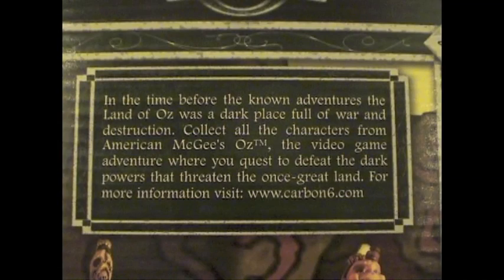On the back we have a small summary of the game: 'In the time before the known adventurers, the land of Oz was a dark place full of war and destruction. Collect all the characters from American McGee's Oz, the video game adventure where you're crest to defeat the dark powers that threaten the once great land. For more information, visit www.carbon6.com.'